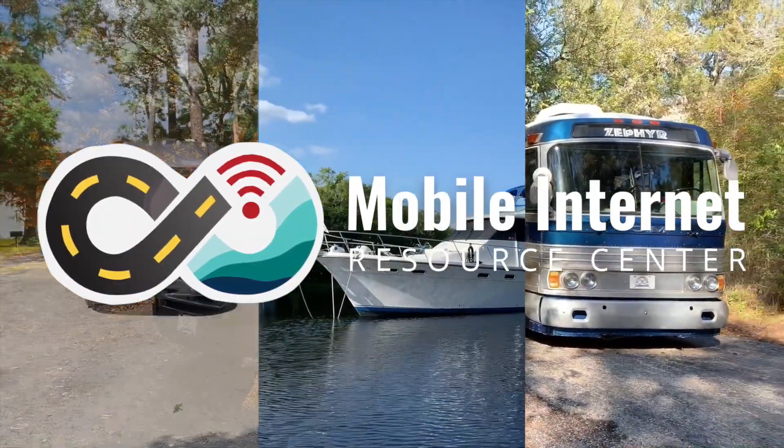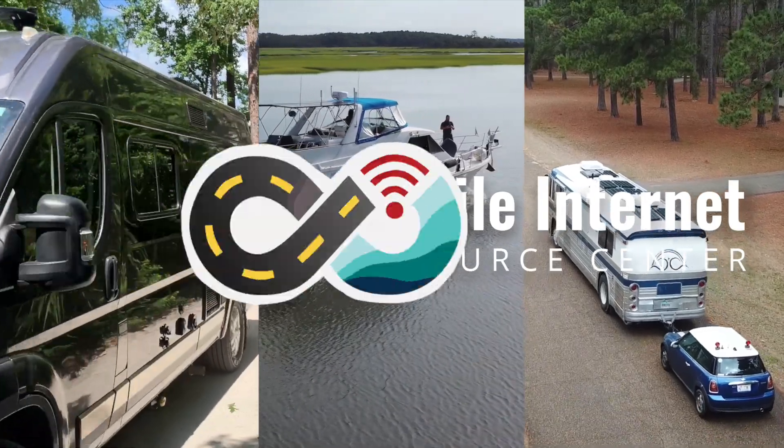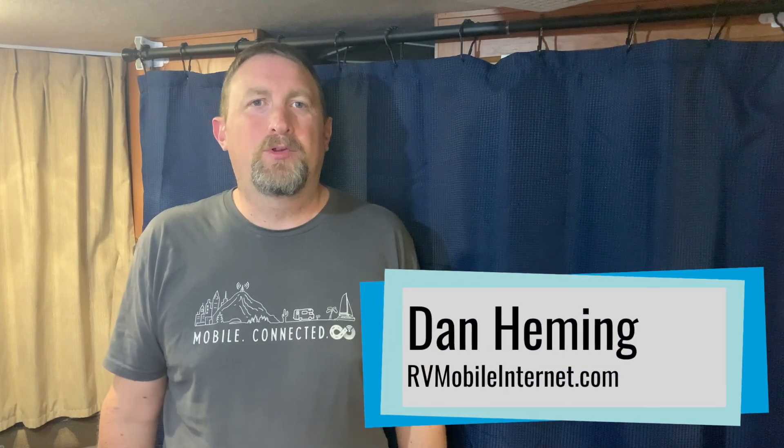The first mobile router with an X62 Qualcomm chip has come to the market. Hi, I'm Dan from the Mobile Internet Resource Center. Over the past year, we've seen several flagship smartphones and even flagship hotspots upgrade to the X62/X65 modem chips, and this is our recommendation for the best future-proof for 5G. However, mobile routers have lagged behind, and most of them have still been based off the X55 chip. But we finally have our first mobile router set up to be released with an X62 chip.